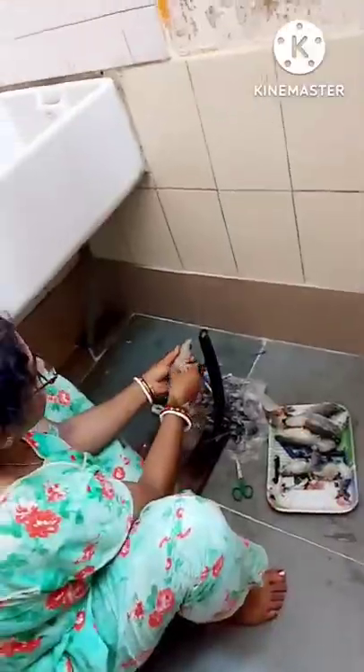She then cuts the moustaches or the antenna into pieces, as we can add it in our curry. It has spikes which hurt her hand.